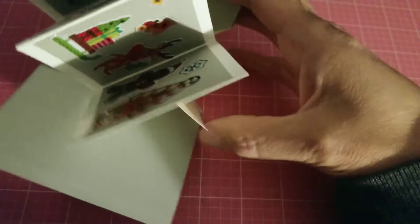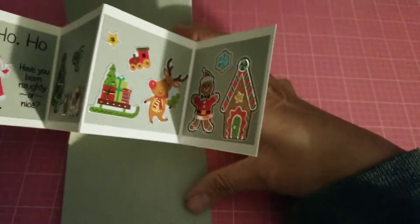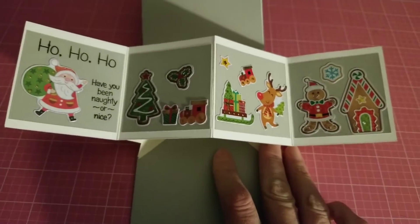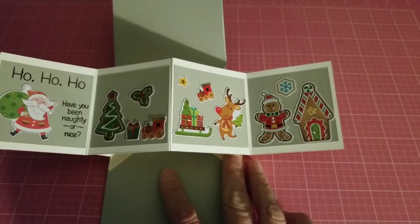When you open it up, it's a little twist card — it folds up like this. Let me see if I can do this with one hand. Here we go — this is my little twist card, and I thought it came out pretty neat!